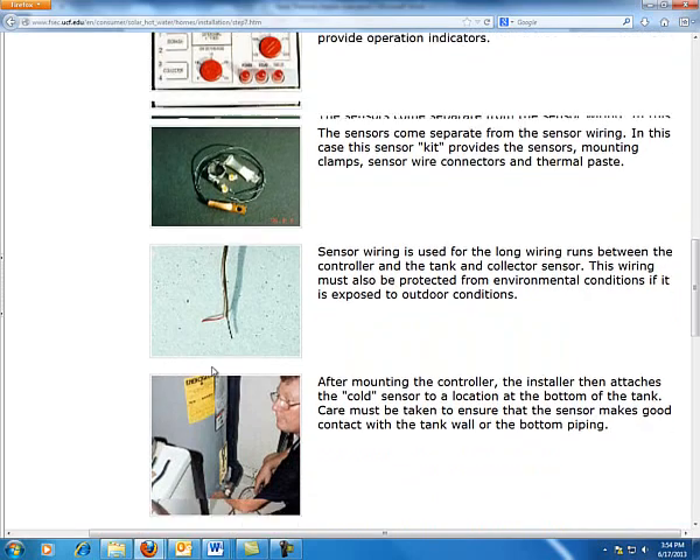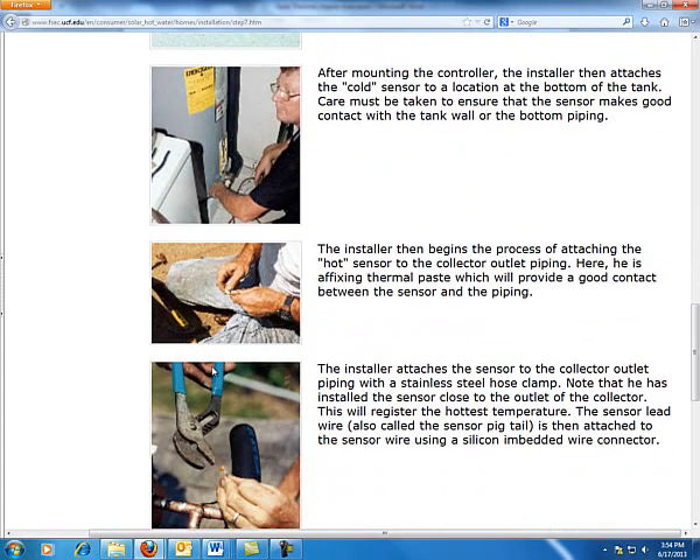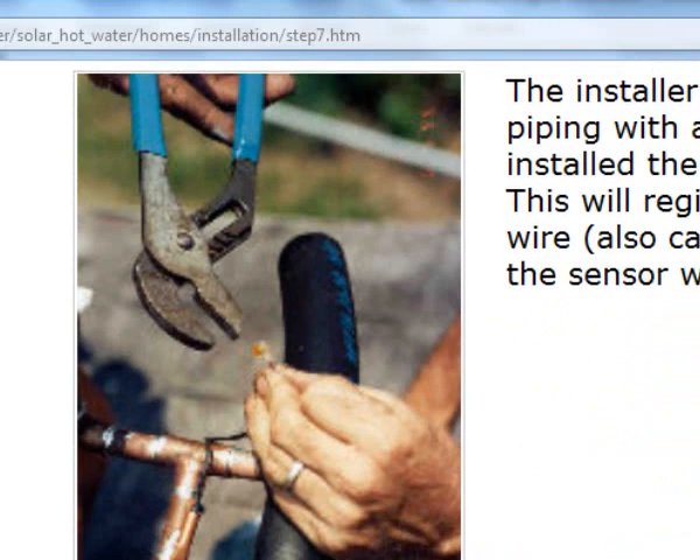We want to make sure the control wire is properly installed, protected from UV, moisture, and excessive heat if at all possible. When installing this sensor onto the collector, we want to make sure it's mechanically fastened. In this particular example, it is mounted on the side with stainless steel clamps holding it in place. On the Stiebel Altran, there is actually a recessed pocket in the collector where you thread in the sensor. Both have their advantages and disadvantages.